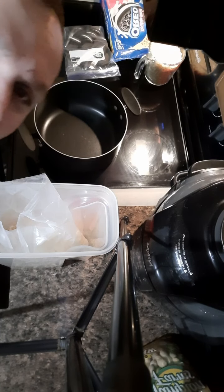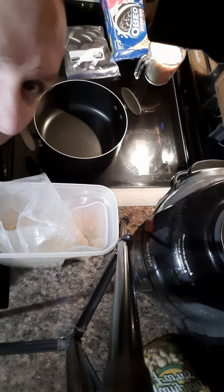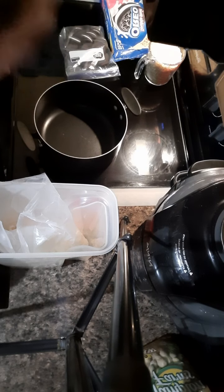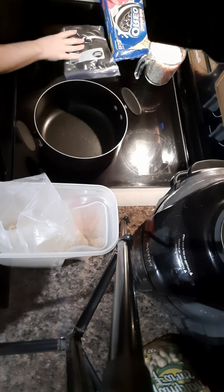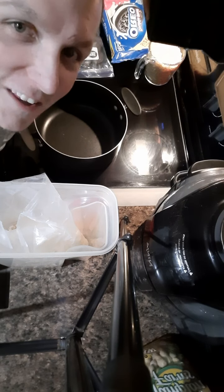Hello farm family, it's been a while and we're gonna make Rice Krispie treats. I forgot for a second what we're gonna make, so look at all the ingredients.